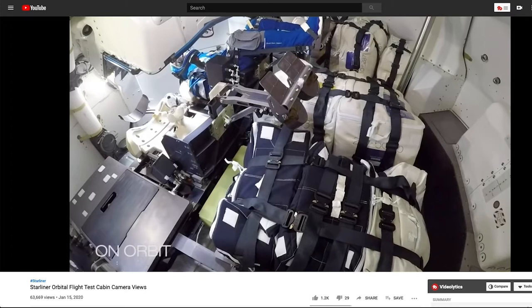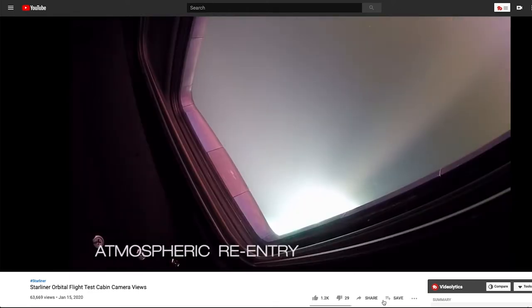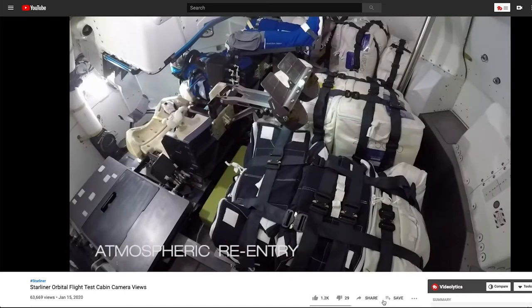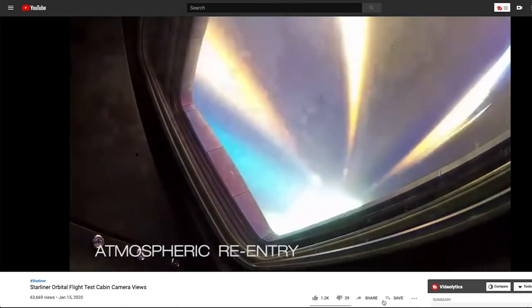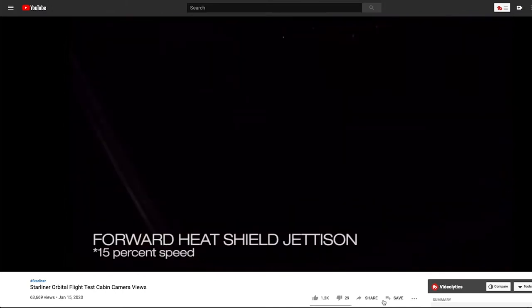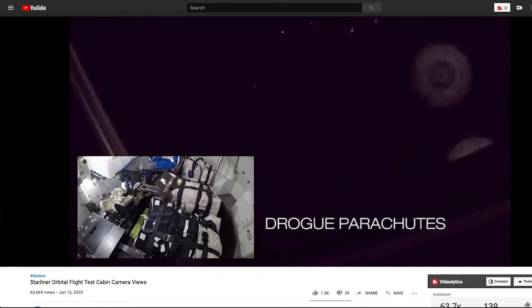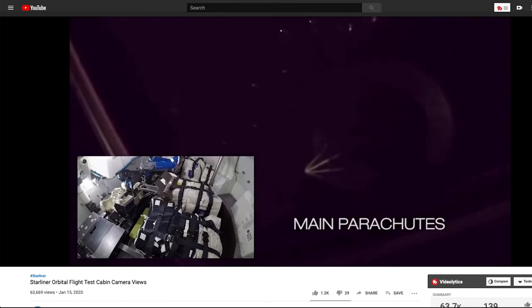It only spent two days in space instead of a full week, but they got a lot of data back, and they did re-entry and touchdown. The views of re-entry are amazing — you can see the plasma glowing outside of the windows. And touchdown actually looks pretty gentle for a land landing. When you watch Soyuz touchdown, it really does look more like a car crash compared to this. Good for Boeing for providing some transparency. Definitely a step in the right direction.